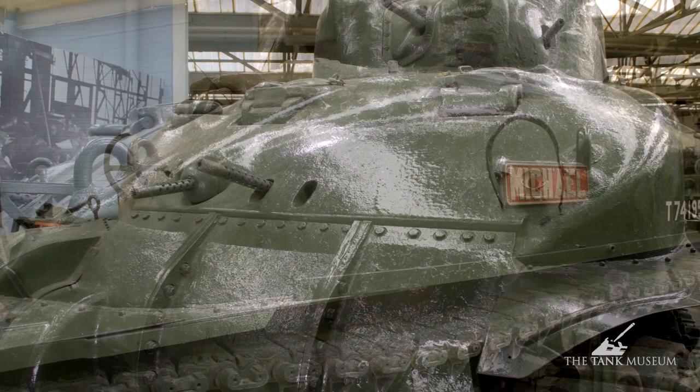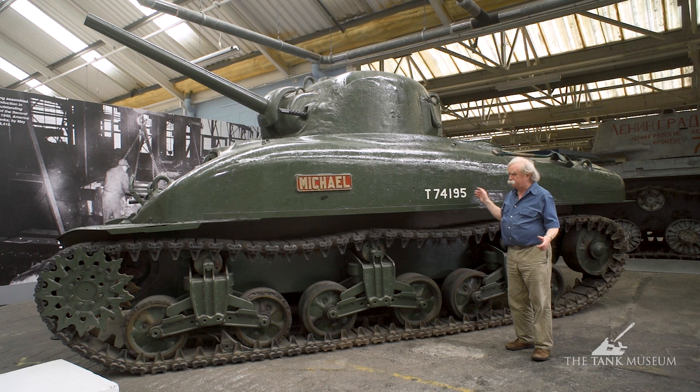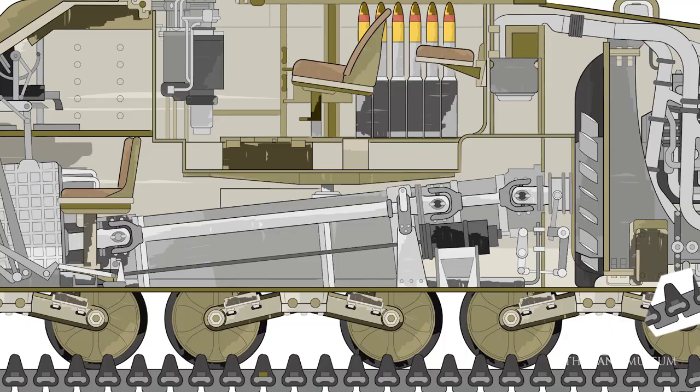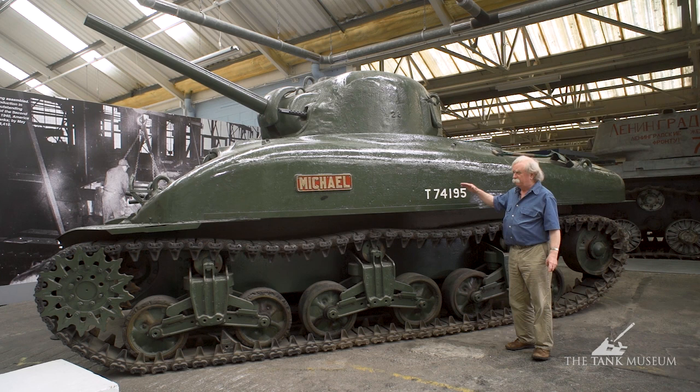The characteristic features are the cast hull, which you'll only find on the M4A1 version of the Sherman. It's got a radial nine-cylinder petrol engine in the back, but it drives down to a five-speed synchromesh gearbox in the front, so you've got a drive shaft coming quite high up from the back of the tank to the front. Because of that, the tank's just that little bit higher than it needs to be perhaps, but it's a very effective tank.